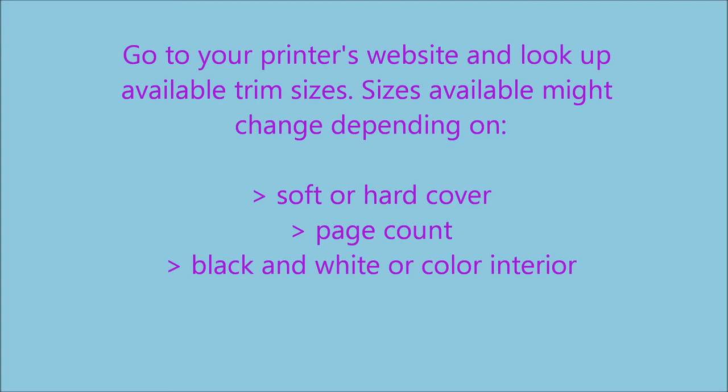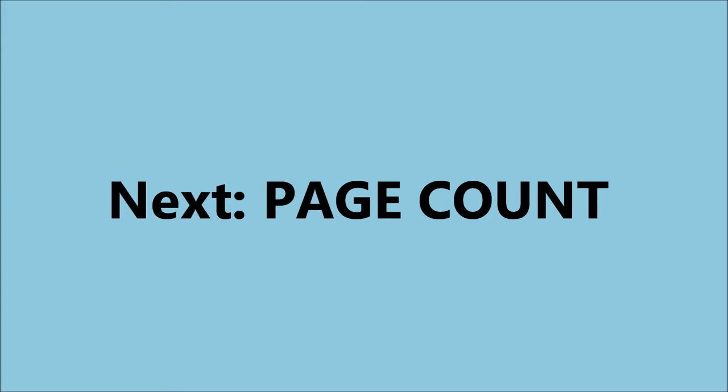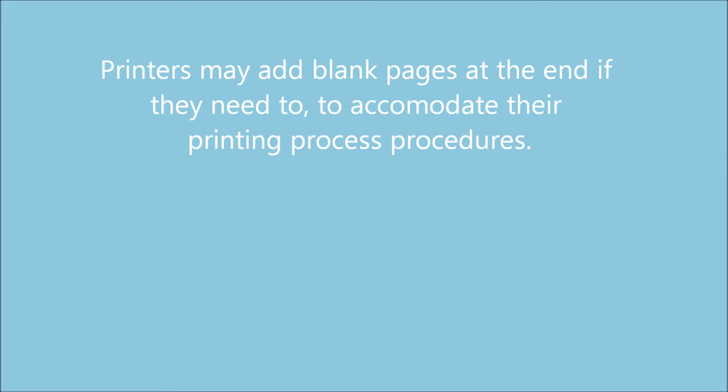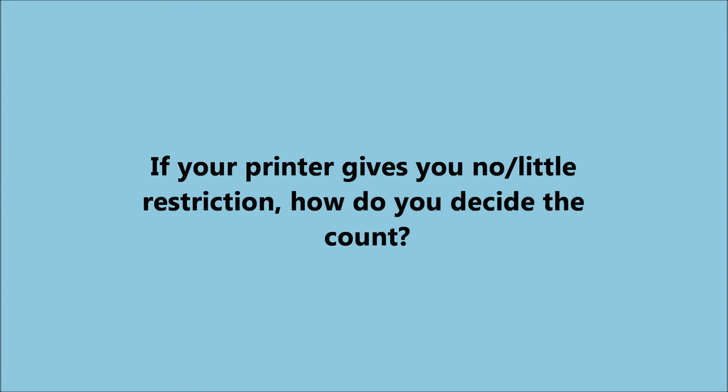Once you've picked your trim size, your next question is page count. In the past, there used to be firm options — books came with pages in multiples of 16 or 18 or something like that. Now you can pick any page count you want, but again, check with your printer to be sure. I think most printers allow any count, and they just add a few blank pages at the back if they need to adjust the count to fit some standard. If any count is okay with your printer, then you have the freedom to pick for yourself, based on a number of considerations.